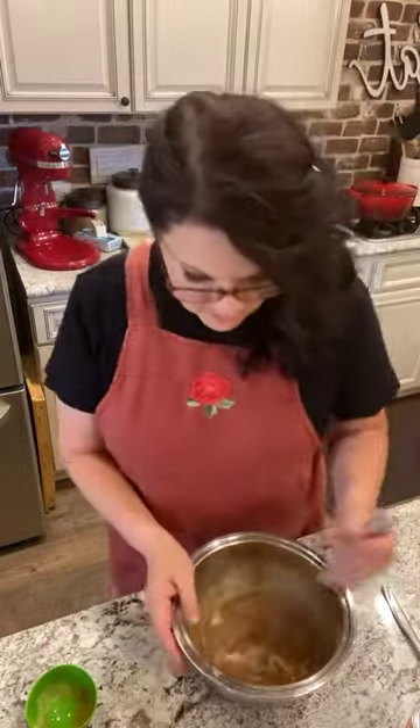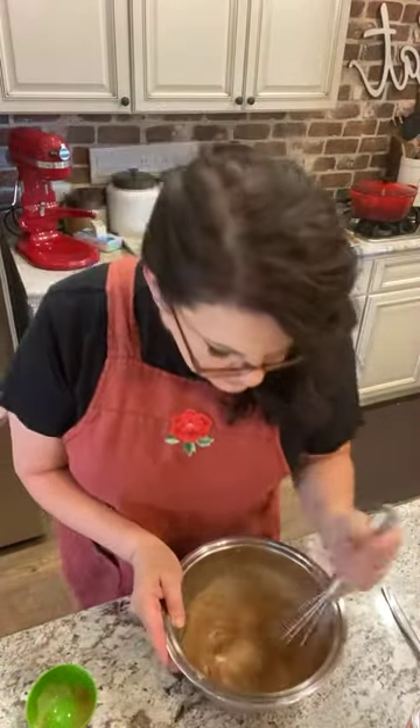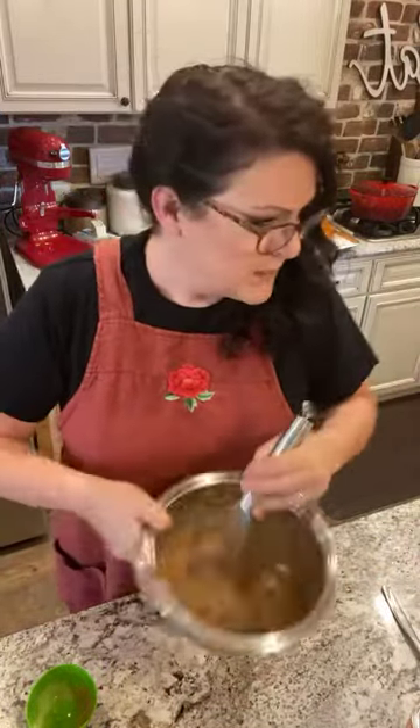My soup is ready - it's been simmering. I wish you all could smell this, it is so yummy.